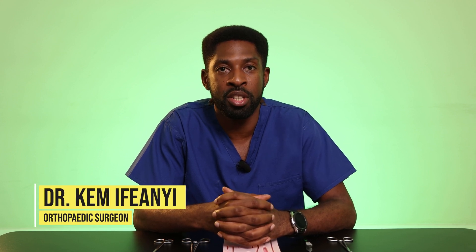Hi, my name is Dr. Kem. I'm a trauma and orthopaedic surgery doctor and this is the learning how to suture series with the House of Medics.